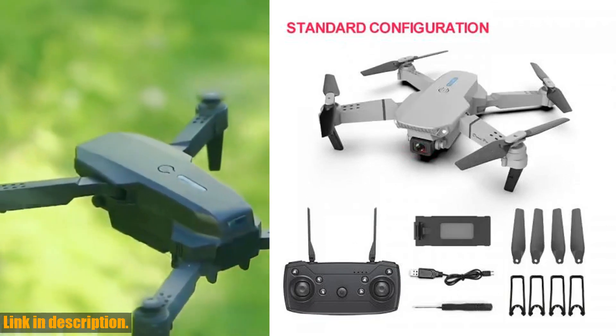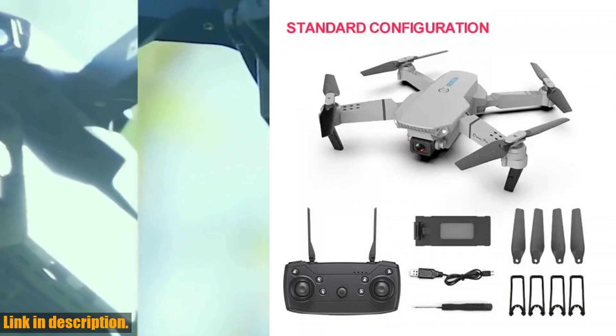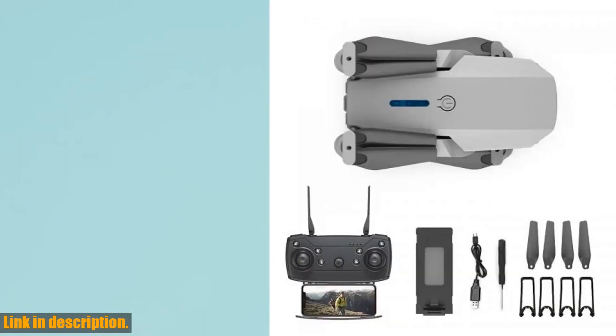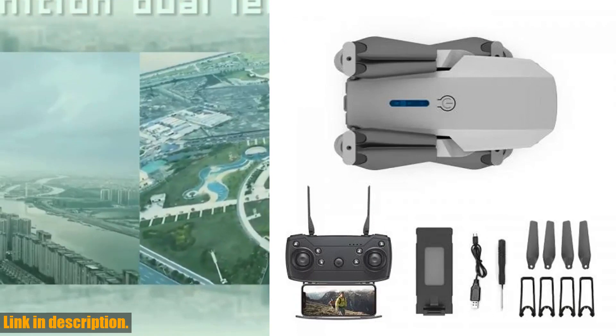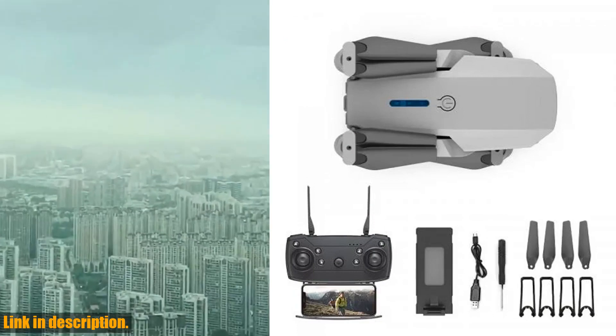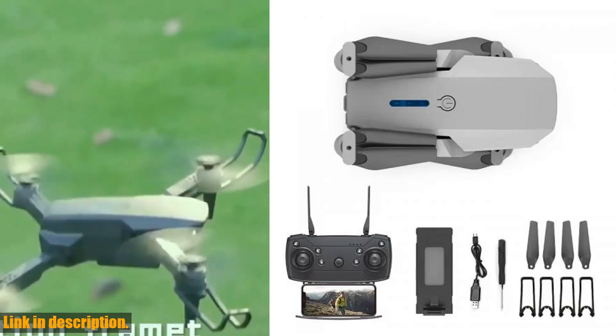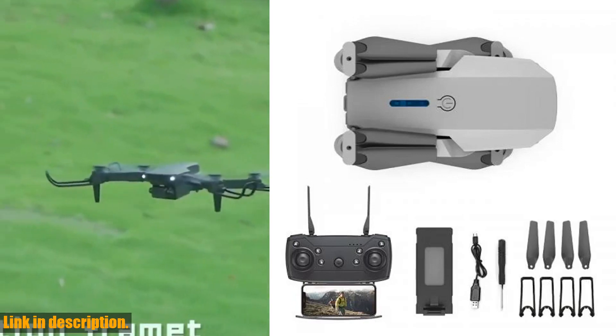This drone is perfect for beginners, intermediates, and even expert pilots. It can be used both indoors and outdoors, and with a remote distance of about 100 meters, you'll have plenty of freedom to explore. The anti-wind ability of less than 10 km/h means you can confidently take this drone out in various weather conditions.